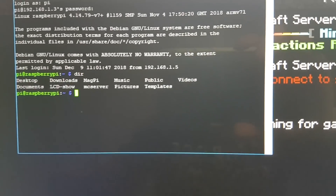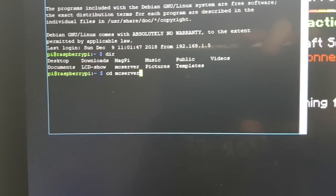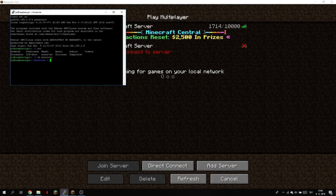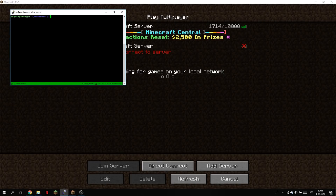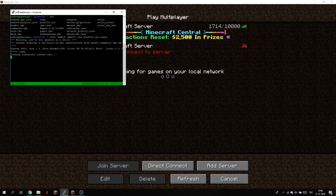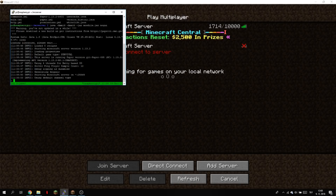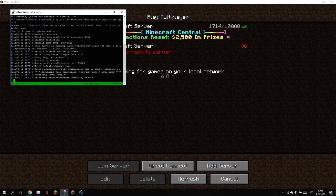Let's see what directories we have on this Raspberry Pi — I've already set everything up. If you want me to show how to set it up from scratch, upload and download the files, let me know in the comments. Now we use the command tmux so we can close the window and the server will still be running. We type the command to run the Minecraft server and it starts loading.